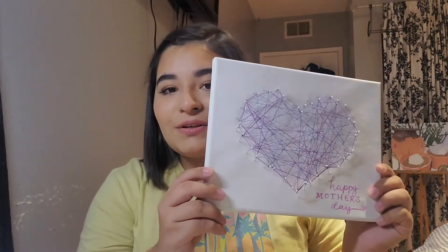Hello everyone and welcome to week six of the art show. I'm Alex, a second year political science major and art studio minor, and I'm going to be showing you how to make a 3D string art canvas today.